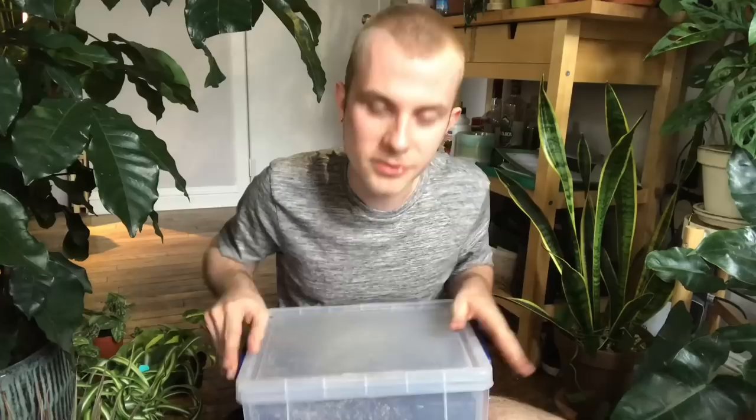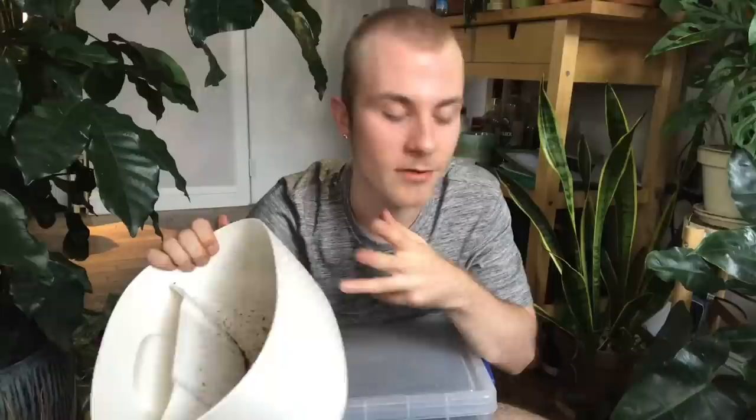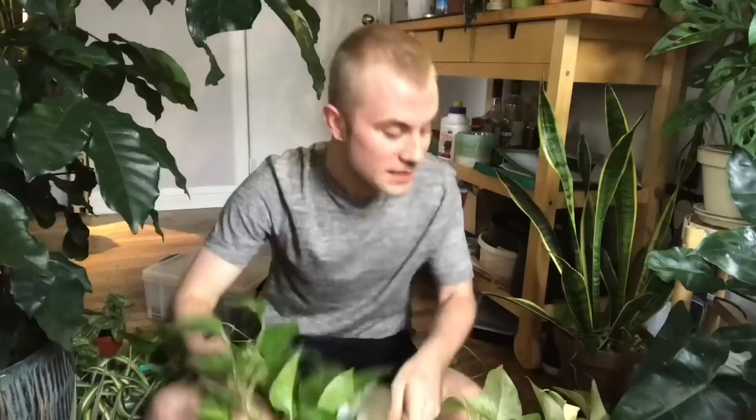We're going to be using my standard mix, which is about two parts soil to one part perlite. I do have more soil and perlite with me today. I want to use a lot of perlite because while the WallyGrows breathe due to these holes at the front, they don't drain from the bottom — you water them from the bottom reservoir and they suck up the water. I haven't had over-watering issues but I still want to keep everything well aerated.